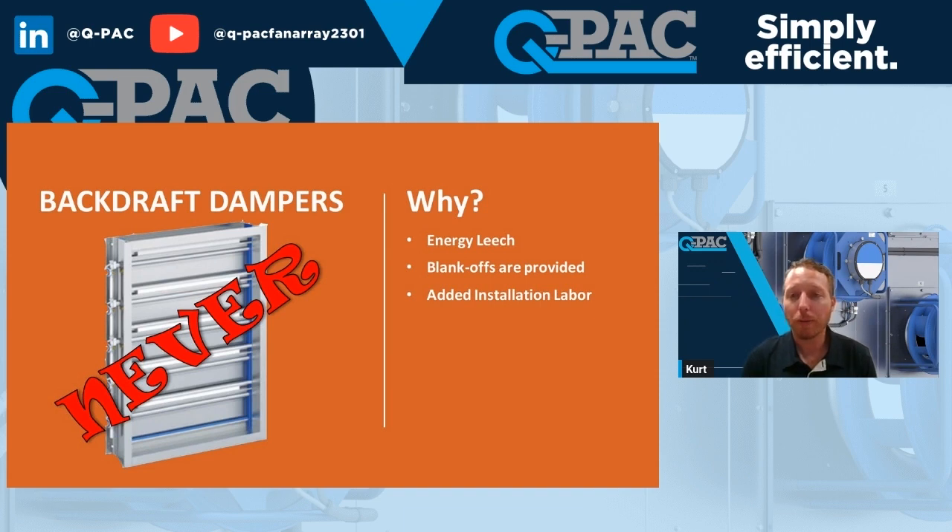If you can't get around it, you can order it. But I prefer not to. We make a lot of money on our backdraft dampers — I'm not going to lie, we have a great solution — but it's not best for the customer in my opinion.